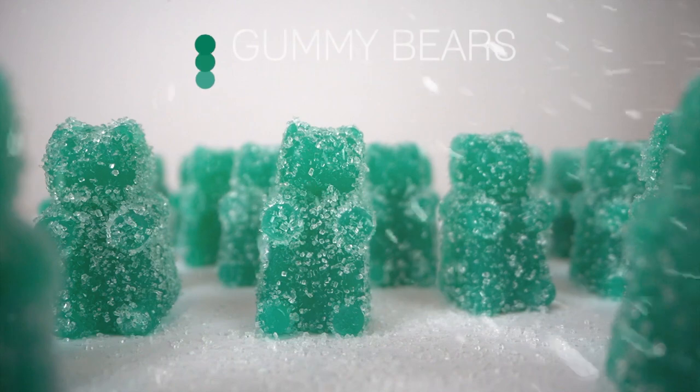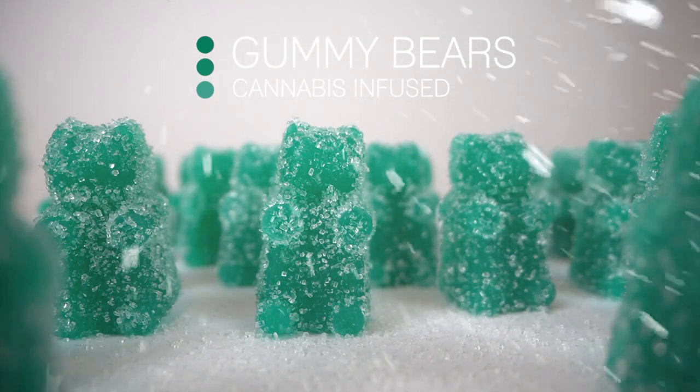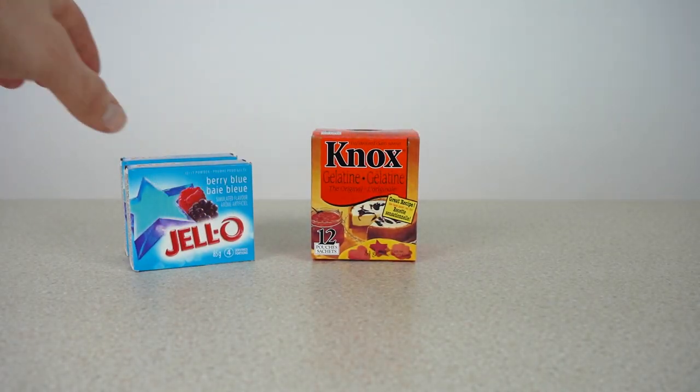What's up guys, it's the Happy Grower here. In this video I'll be showing you how to make cannabis infused gummy bears. There's just a few simple supplies that you will need.